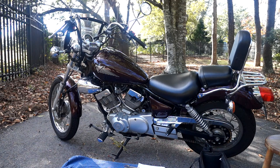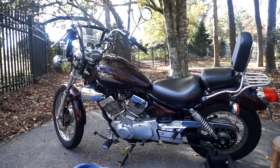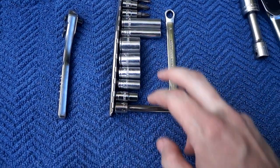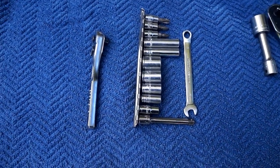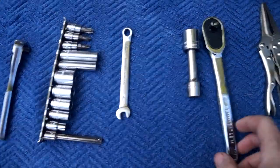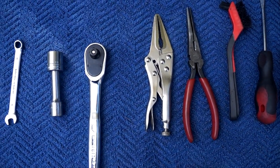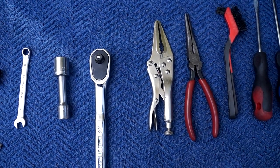This is a pretty simple job. I'm doing this in my apartment parking lot which is less than ideal, but it can be done. I'm going to show you the tools you'll need. You'll need your standard quarter-inch drive with sizes 8, 10, 12, 14 millimeters. You'll need an 8-millimeter wrench for adjusting the tappets. For the crankshaft, you'll need an extension with a 17-millimeter socket. Some pliers are good for hose clamps and also holding the tappets in place.